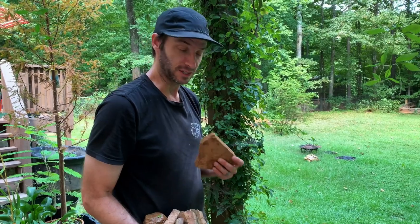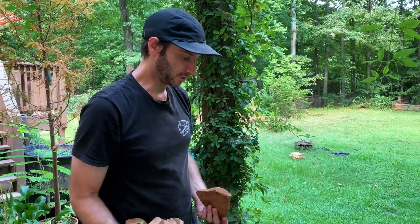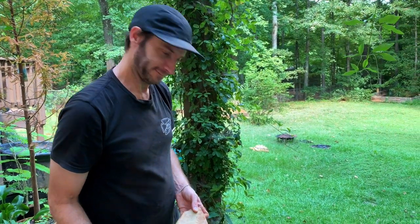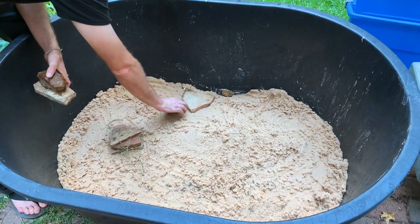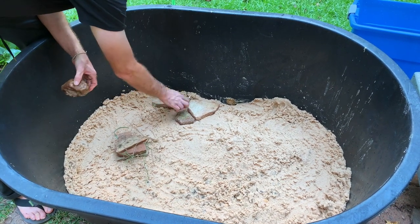I'm going to add some flat rocks to help hold down the gravel and sand. It's also going to hold in some beneficial bacteria and give a place for microorganisms to hide. Yeah, it looks nice.